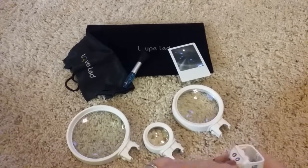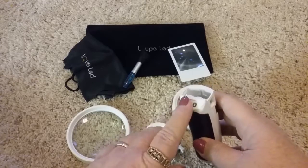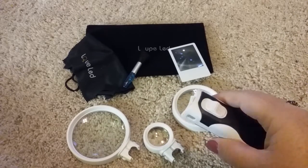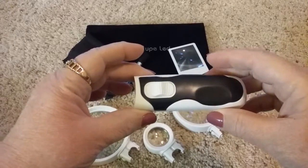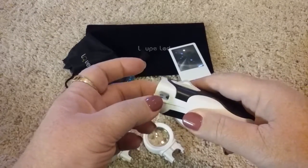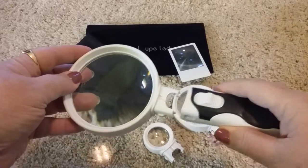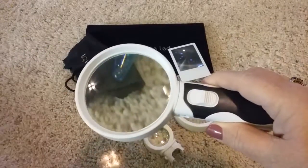It has two LED lights on the bottom. I'm not going to turn them on while it's pointing up at you — I'll show you what that's like once I get one of the glasses on it. The handle has a button to turn the lights on, and you can see the holes where the glass fits. You just slide it in and it will only go in one way.